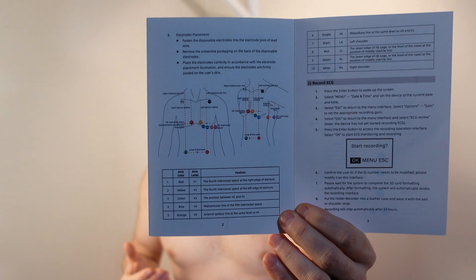Next we need to put on the electrodes. They give you 10 in the box, but only 10, and they are not reusable — they're disposable — so if you need more that's going to be a problem. They do give you a nice color guide showing where everything should go. Starting at position one, it's kind of right above the nipple. They do say you should shave any hair, but I'm just going to use it as-is.